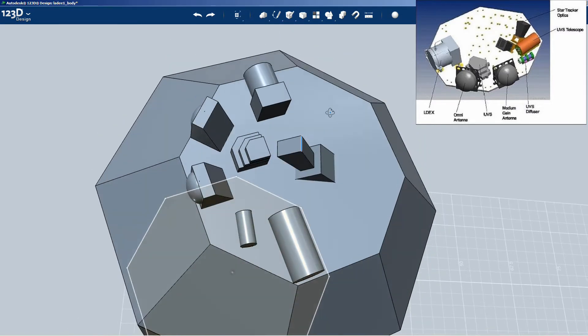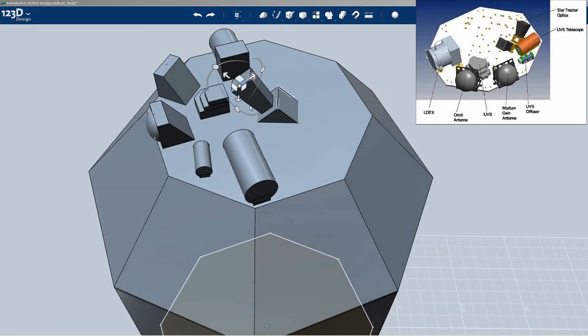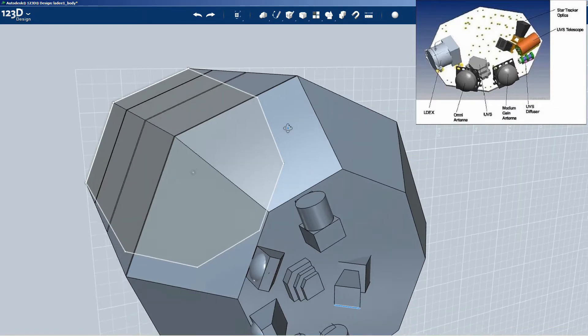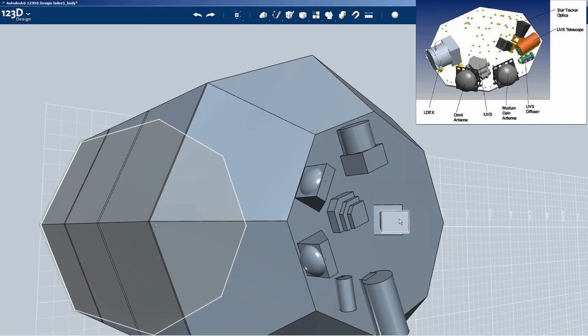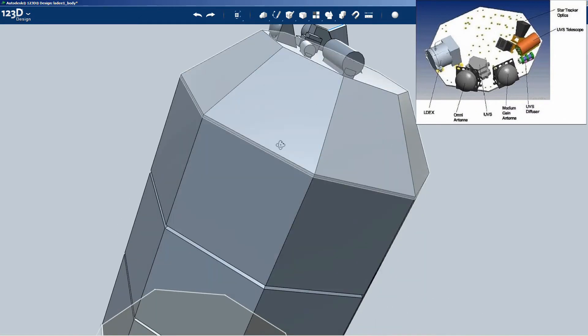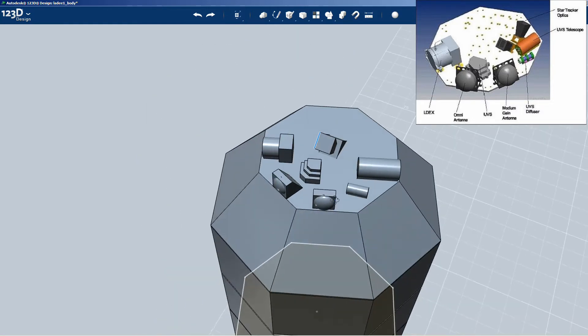I still need to splay the other edges out. Let's grab that one and move it out. Then I need to do the same thing on the other corner. Okay, grab that other face, grab that vertex and pull it out the same amount. It's starting to look like a square star tracker shroud. Some of them are square, some of them are cylindrical - kind of cones - it just depends on the particular star tracker model.